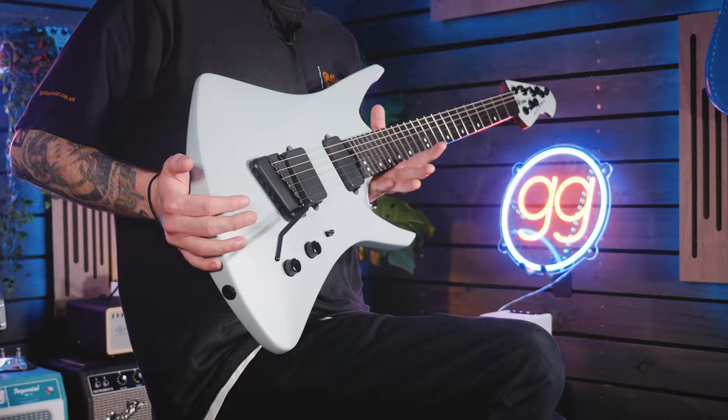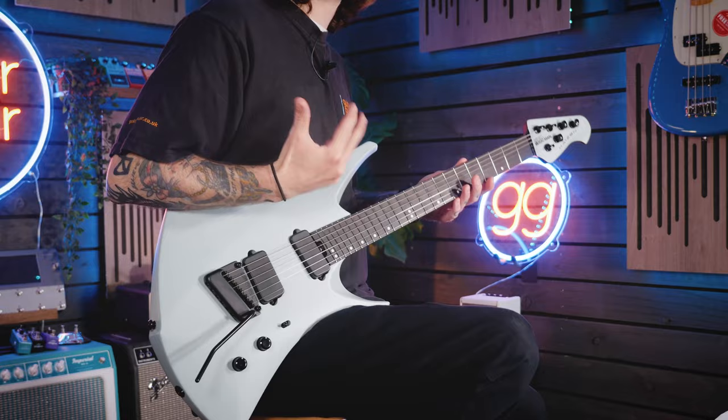It's an incredibly contoured body that me and my colleague Aaron — who's filming this — and several other colleagues in the company feel may be the comfiest guitar some of us have ever played. Think of it in the same sort of wheelhouse as a Strandberg — it just feels incredibly effortless, like you don't need to fight against it. It doesn't fall off you; it just sits absolutely perfectly with your body.